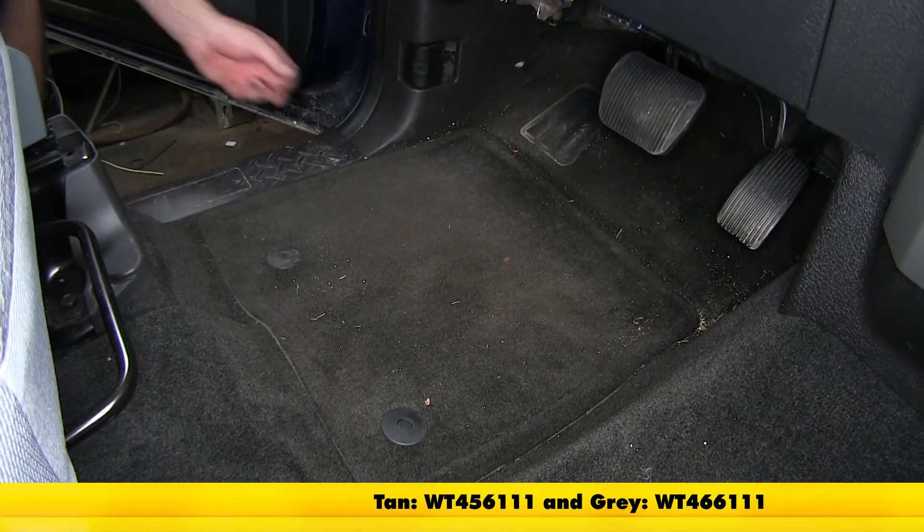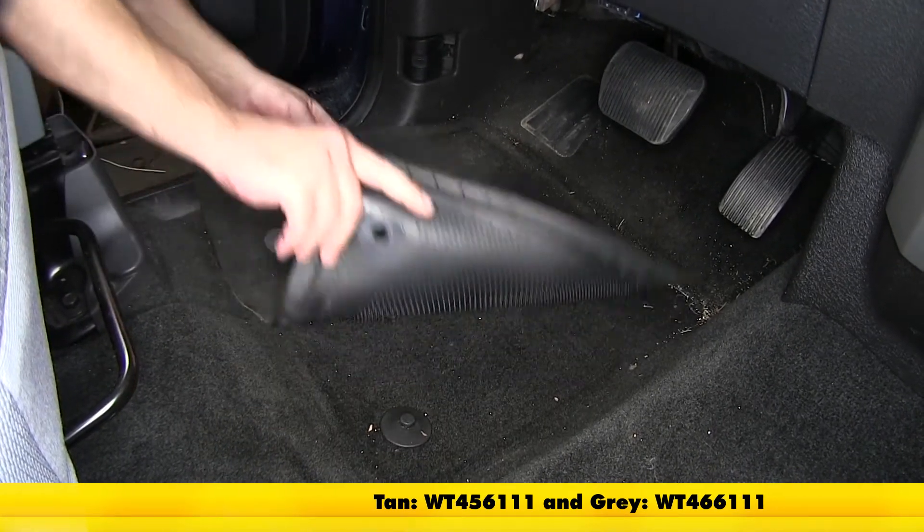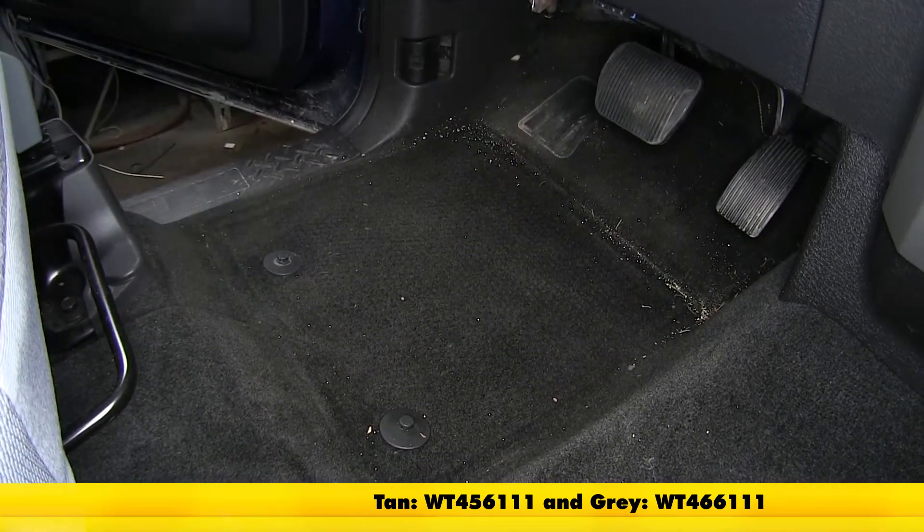To begin our install, we need to remove the old or manufacturer's floor mat. Go ahead and remove it off the two manufacturer's posts and set it aside.